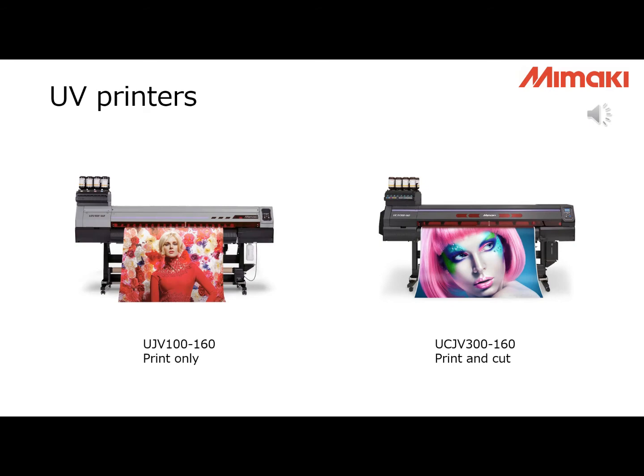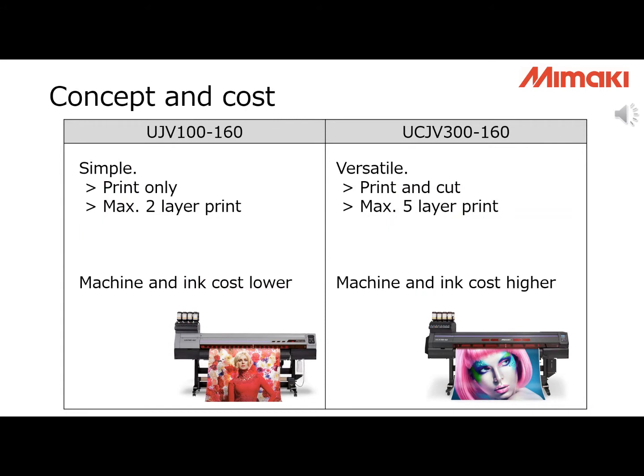These are our UV printers. UJV100 is print only, and UCJV300 is print and cut. The differences are not just about whether it is a print-and-cut machine. In terms of concept, UJV100 is simple — it is a print-only machine and can only print two layers: color and white. UCJV300 is versatile — it is a print-and-cut model and you can do three, four, or five layer printing. Combining clear ink and white ink is also possible. If you want to accept many different job types, UCJV300 is your choice.